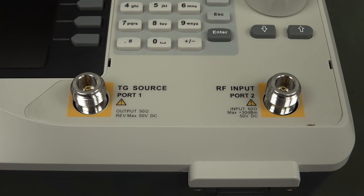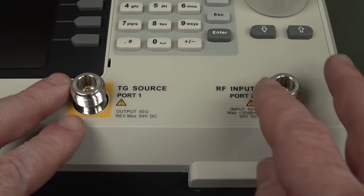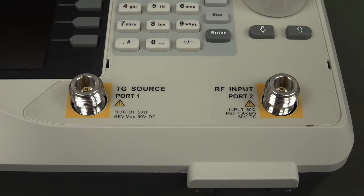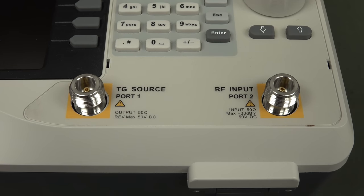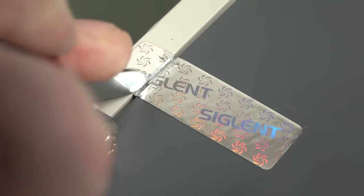Let's do a teardown. It's obviously going to be significantly different to the SSA-3000, even though it looks like an identical unit. It's got the same basic tracking generator and the same RF input, which is going to be near identical apart from the bandwidth differences. But because it's a vector network analyzer - a two-port VNA - it's got to tap off the magnitude and phase of the source output and measure the magnitude and phase of the RF inputs, so it needs directional couplers built in.